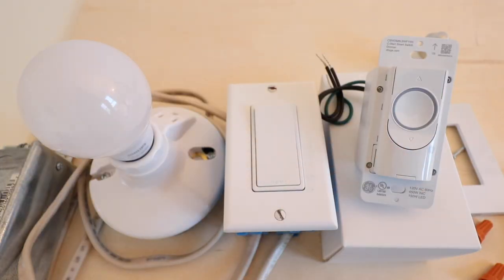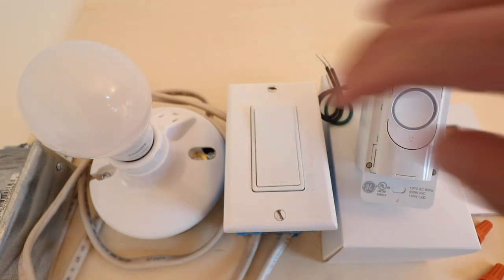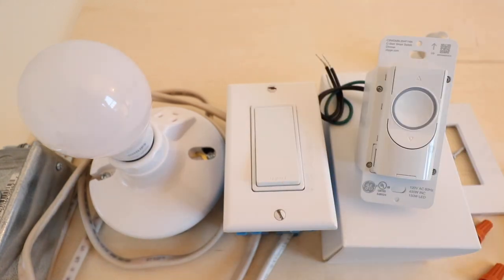The first thing we want to do is make sure that the power is off to the circuit we're working on. Go and turn the power off at the circuit breaker. Once you have the power turned off, confirm that the power no longer works at the light switch and that you are safe to start working.